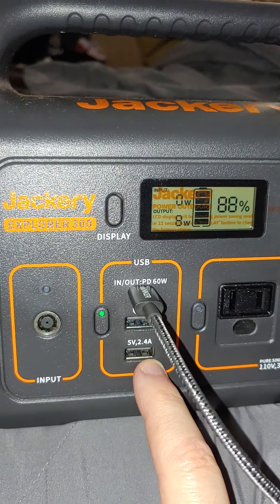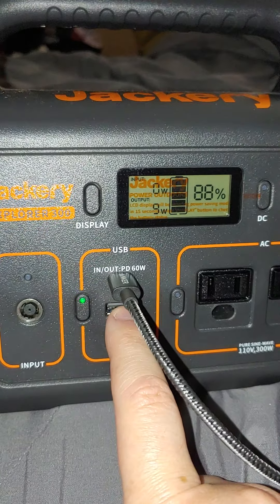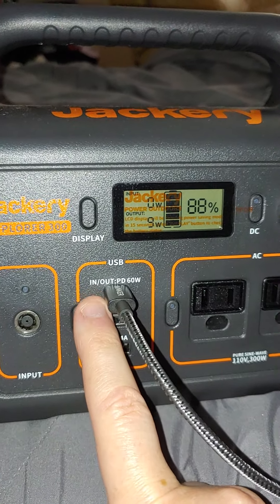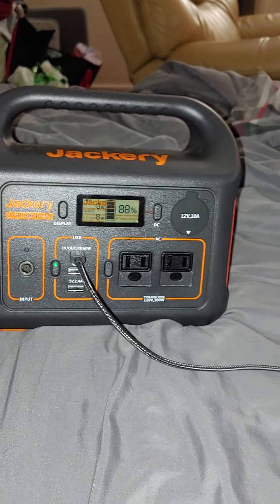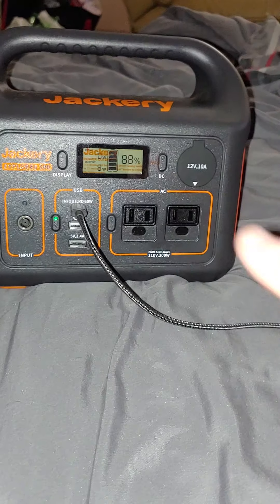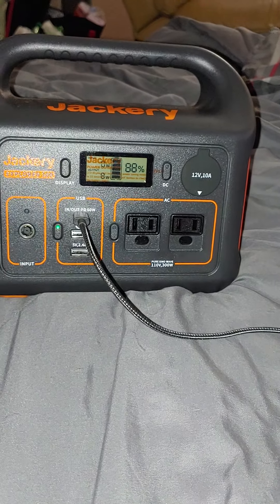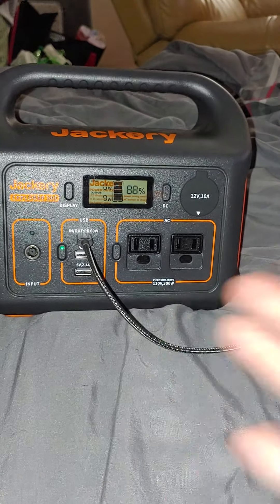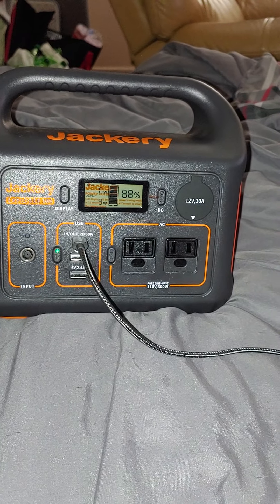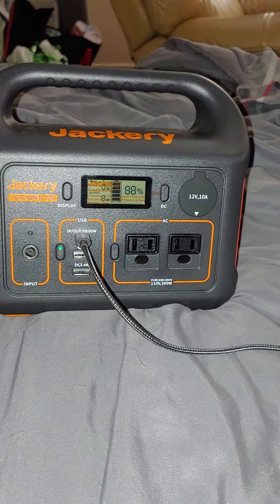I don't know if they messed up when they made this and just put two 2.4 amp ports up here and did it wrong. Regardless, I emailed them. You have to give them the serial number on the bottom, your shipping information, the date you purchased it, your email, all that stuff — then wait and hear back from them. Obviously the return window has passed on Amazon, but these have I believe a 3-year warranty on them.